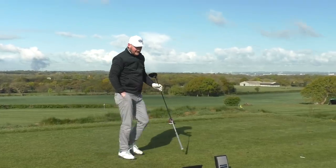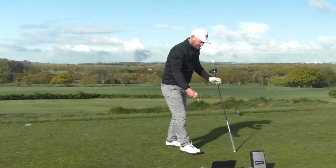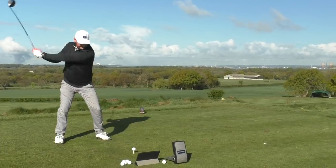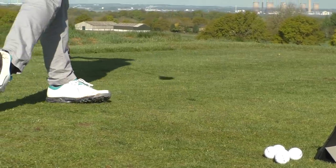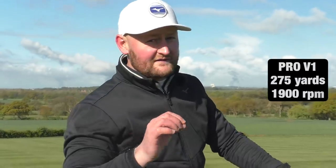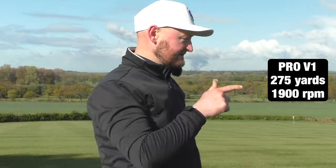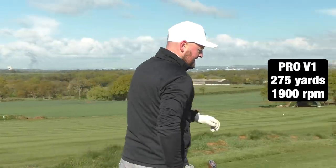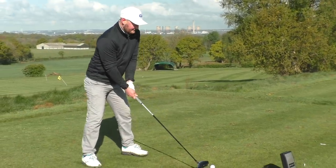A good benchmark there — 282 yards with 1,600 revs of spin. The Pro V1 averaged 275 yards carry with 1,900 revs of spin. Now let's see what the In-Assist will do — five shots, and then I'll tell you whether I think they're worth it or not.